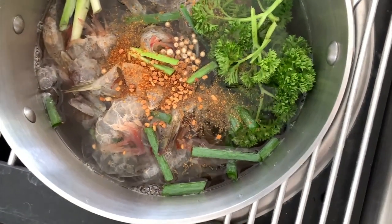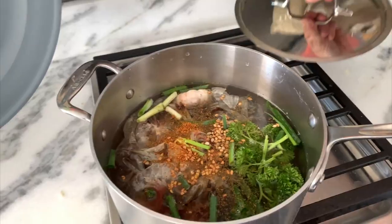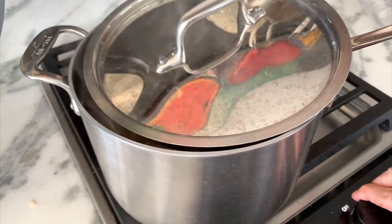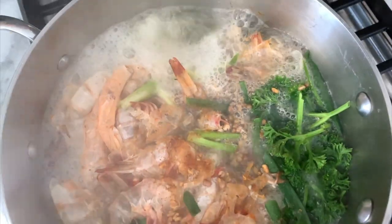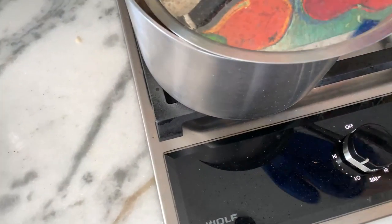Place everything with no salt over high heat. We're gonna bring all of this to a boil. I usually place the top ajar so that it comes to a boil faster. Once it's boiling, turn it down to low, keep the top ajar, and cook for 15 minutes.